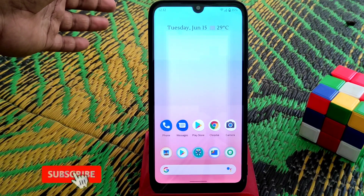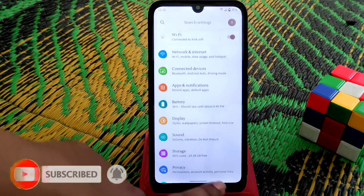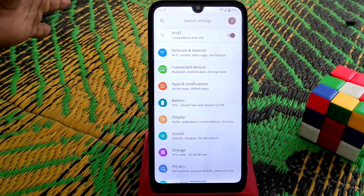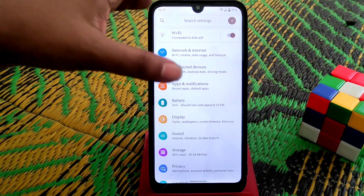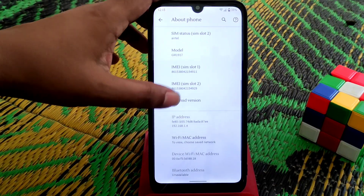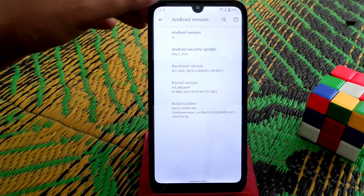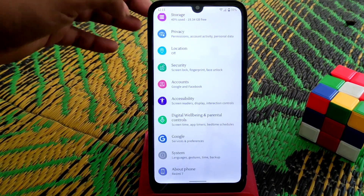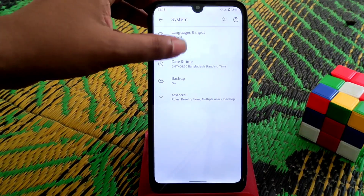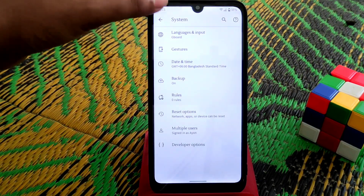In Pixel Experience, we don't have any extra customization — basically zero customization. The base ROM uses the perf-plus stock kernel, which I personally like. In settings, you only have basic features. We don't even have the three-finger swipe screenshot option.